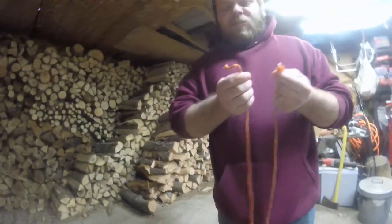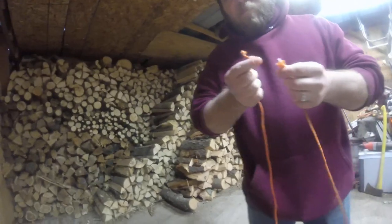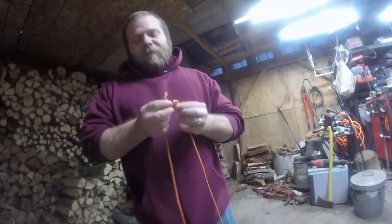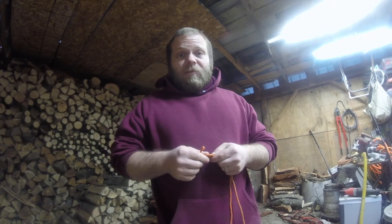So that right there is a sheet bend. It's really good for just tying rope together and getting a nice strong connection between the two without wasting too much rope. I will actually be getting more knots for you along with other videos, so I hope you guys stay tuned. I'll keep you posted and be sure to follow. Thank you.